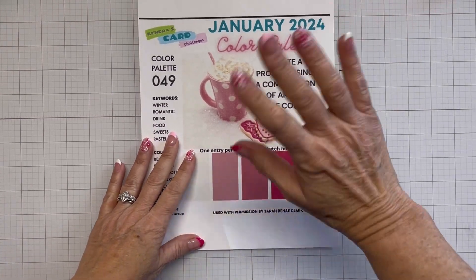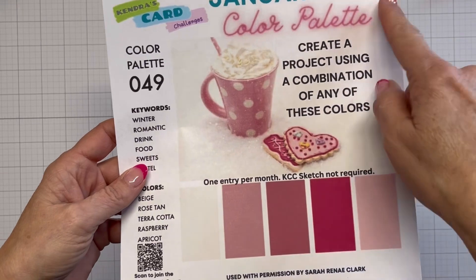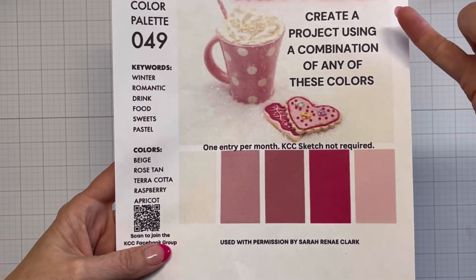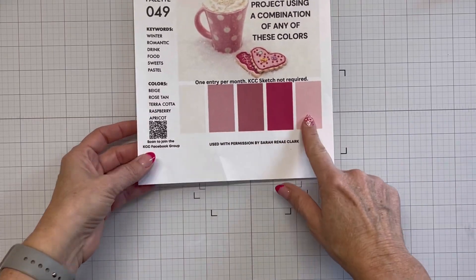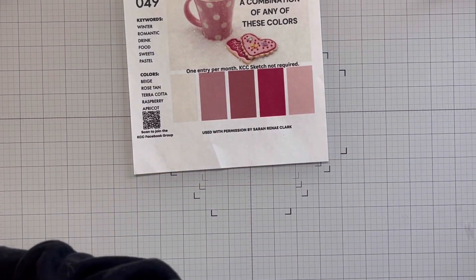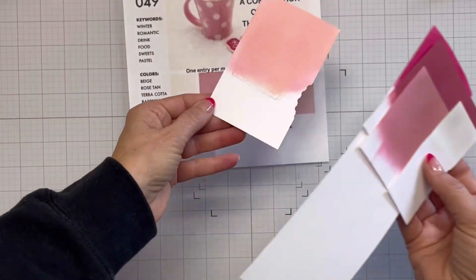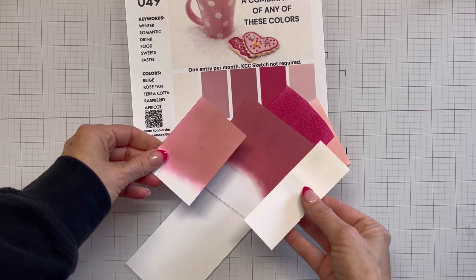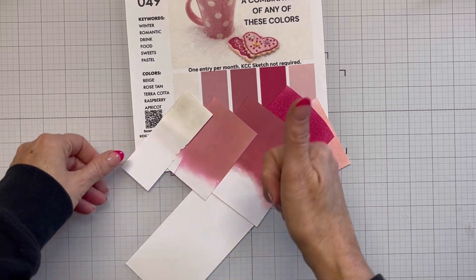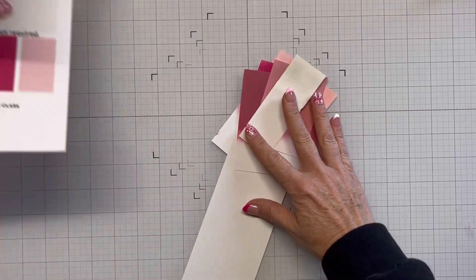Hello everyone and welcome, it's Shanna, so glad you're here! Today I'm going to be working with this January 2024 color palette that Kendra's Card Challenge put out. It has a beige, a rose tan, a terracotta, a raspberry, and apricot. I've taken my distress oxide and distress inks and just did a whole bunch of blending and come up with what I think is a pretty good match.